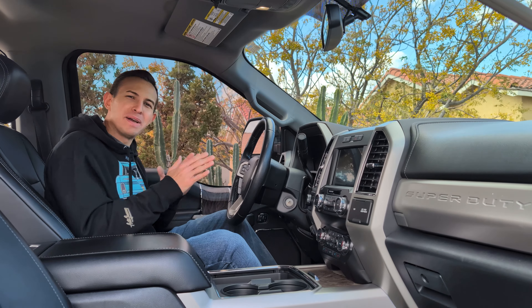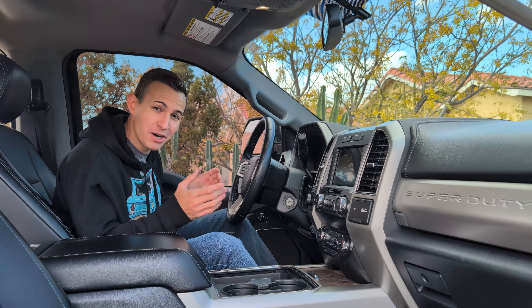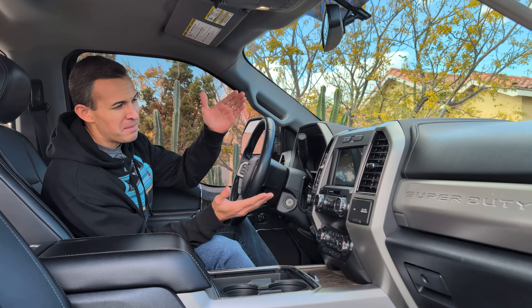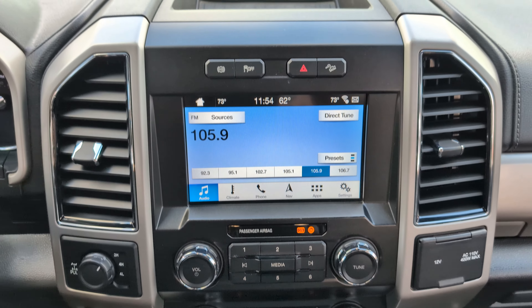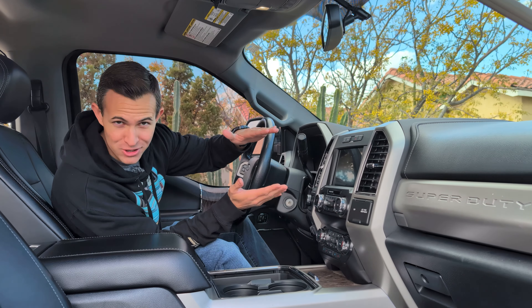In the age we live in, we all know bigger is better. That's why our phones, our TVs, heck, even our trucks keep getting bigger. But if your truck is a few years old, its infotainment screen might be more on the modest side of things. We're going to fix that today because we're installing a 13-inch screen in this 2019 Super Duty — taking it from work truck all the way to cyber truck.